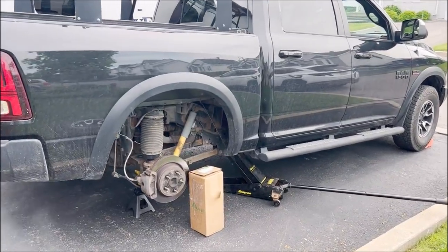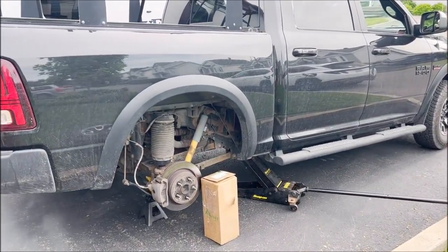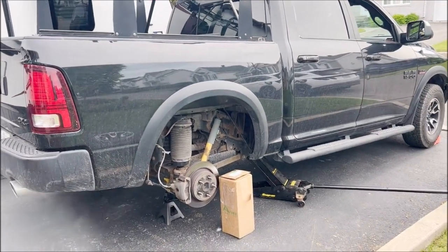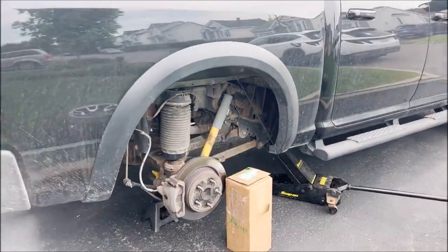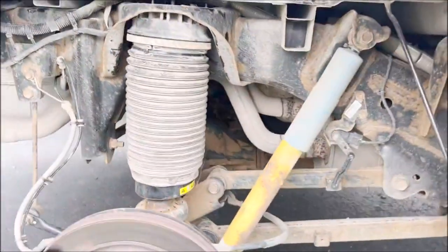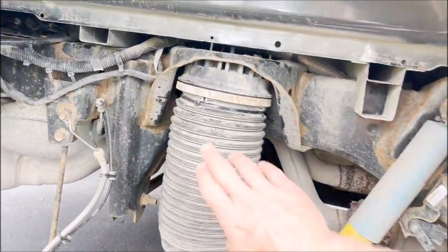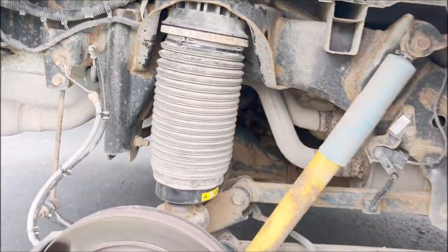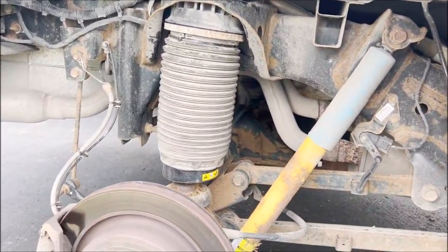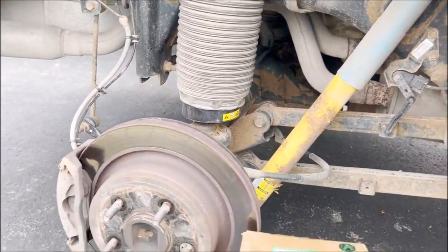Today is a quick review of a rear air spring for the Ram 1500 2016. These rear air springs, for those of you that do have the air suspension, are notoriously famous for leaking. If you want to order the factory OE replacement, they are very expensive.